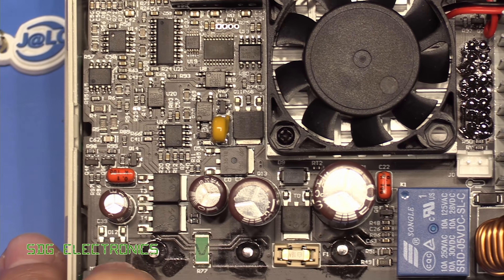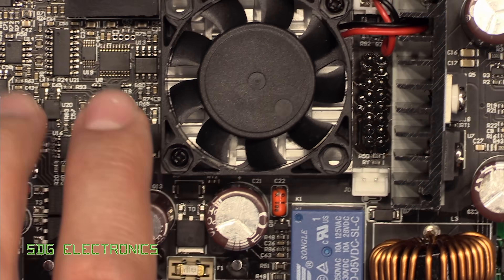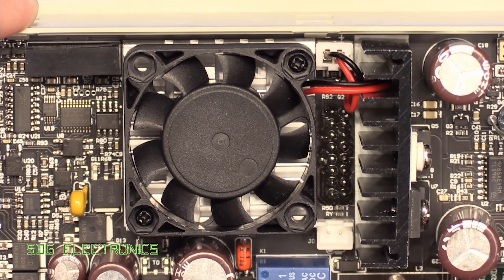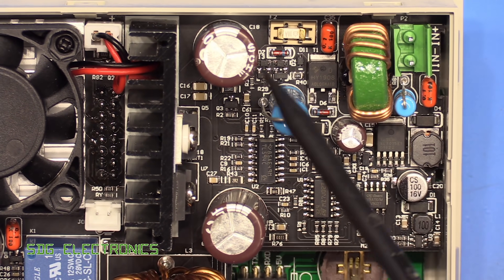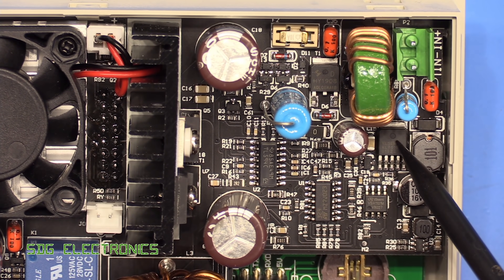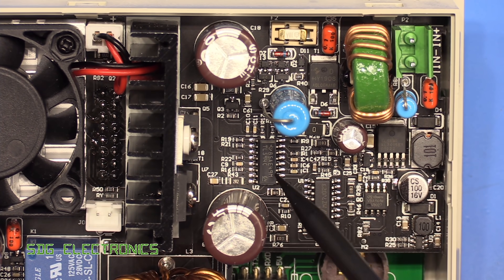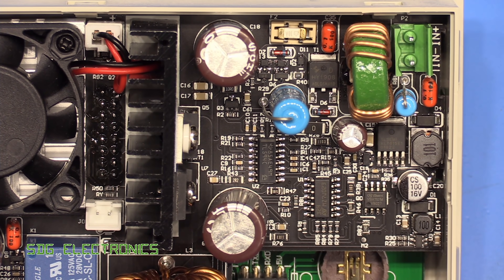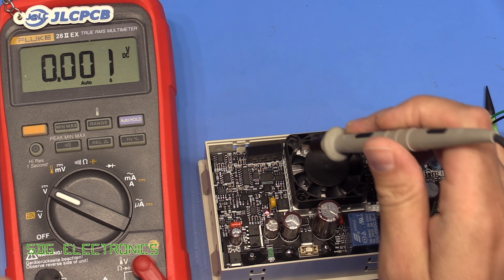The rest of it doesn't look too dissimilar. We've got all the usual MOSFETs, fused protection, a relay to turn the output on and off, the fan and heatsink on the main MOSFETs. On this side, this is all the same as the previous design — we've got the XL Semi DC-to-DC converter providing power for the electronics, and the actual switching conversion is done by the TL594.